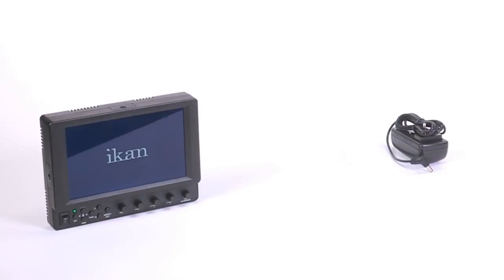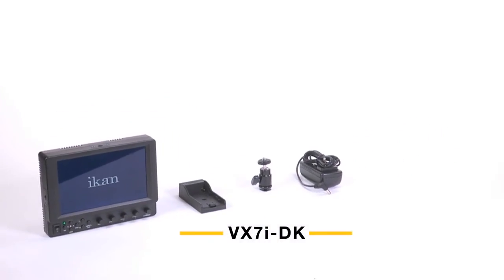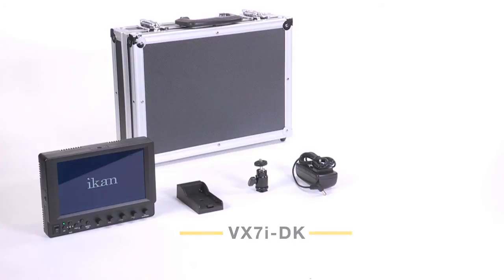Every VX7i comes complete with an AC power supply, a cold shoe mount, and your choice of DV battery plate for Sony, Panasonic, or Canon batteries. Deluxe kits are also available and include a metal carrying case and your choice of DV battery and battery charger.